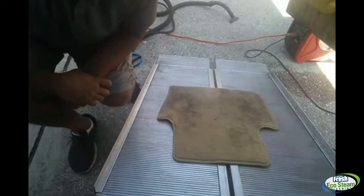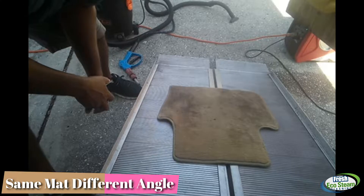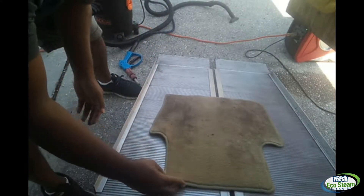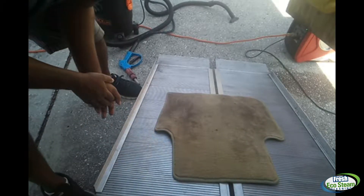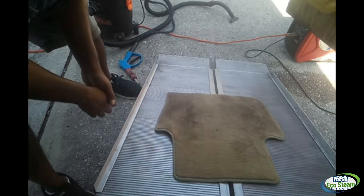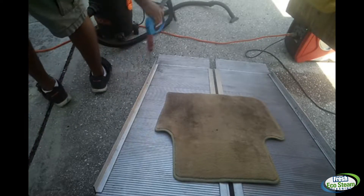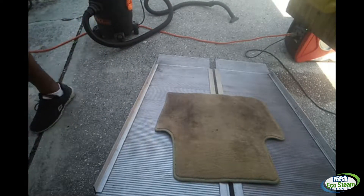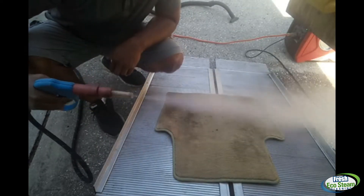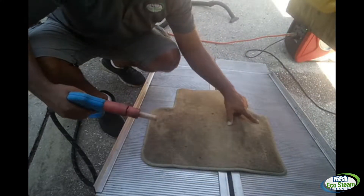Here's the mat — the carpet. You can see it's kind of dirty. Hopefully it comes up good on the camera. I'm gonna start the steamer. All I did was dust it out, and now I'm gonna hit it with steam. Check this out. You can see right here how dirty it is.